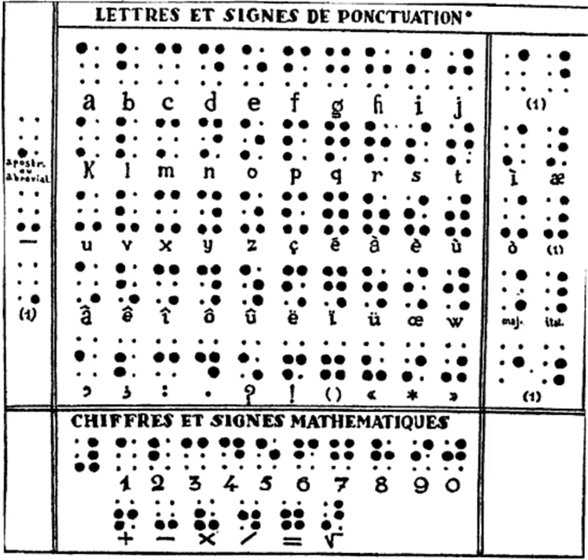Decade 6 was derived from the first by adding a dash at the bottom — that is, it resembled the third decade with the two bottom dots connected into a line. Decade 7 was formed with a dash in the top row of the cell, displacing the dots of the first decade downward; it was much like the modern fifth decade with an overstruck dash at the top.